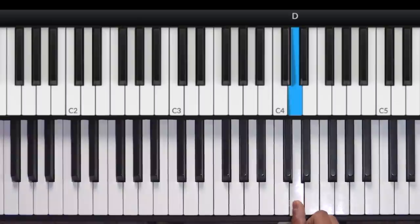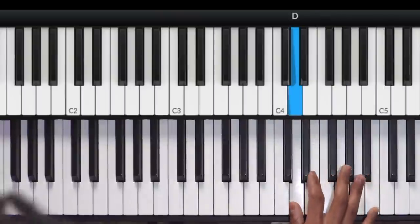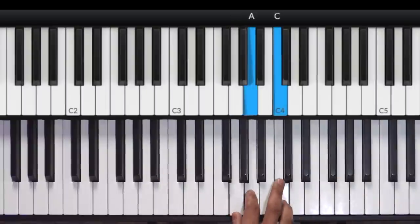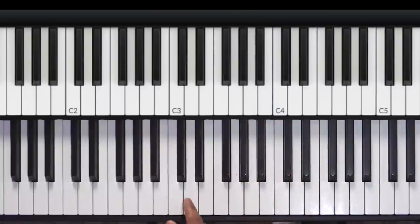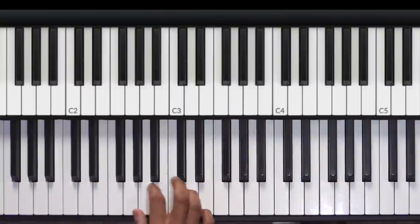And I do D, E, G — and I do the same movement. Then the same thing repeats going back to F. So I go G, A, C. And same with C — I go D, E, G. Same thing repeats.